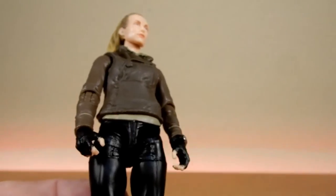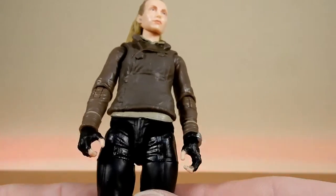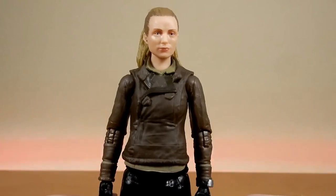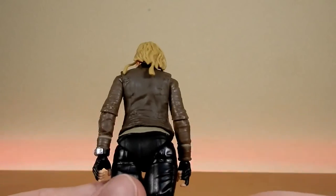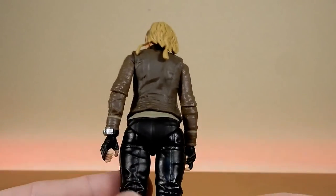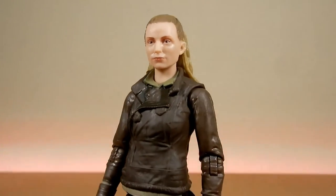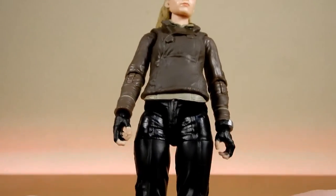Probably some more paint details would be a little bit nicer, just to give some depth to the jacket. I know the Vintage Collection Vell sort of suffered the same sort of thing, even though I haven't picked that figure up — just a lack of detail that brought an otherwise good figure down to not quite peak level. Just a few more details would have helped.